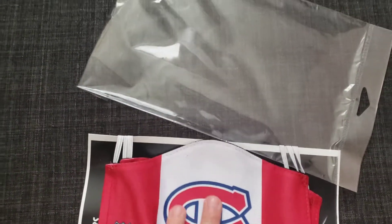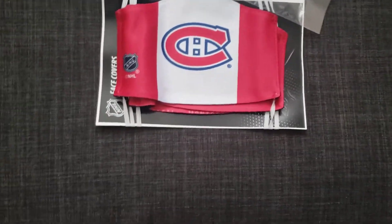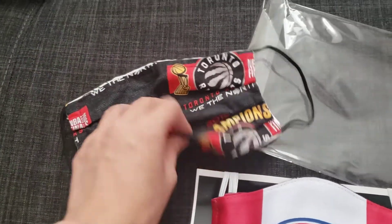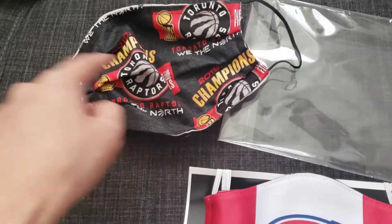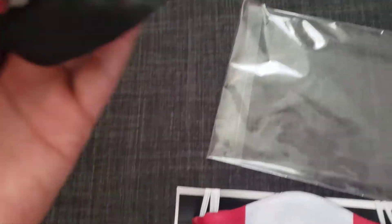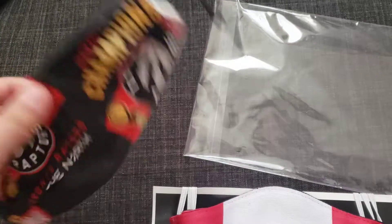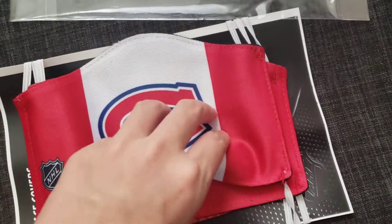Here it is. Wow, the material is nice. The face mask I've been using recently was actually this one — it's a Toronto Raptors champions mask, still champions by the way. It's all right, the mask is all right, it's useful. But I wanted to get the Habs one because I'm a die-hard Habs fan.